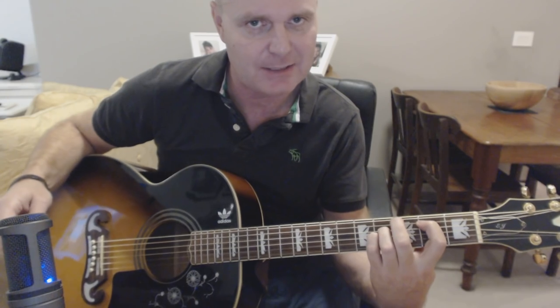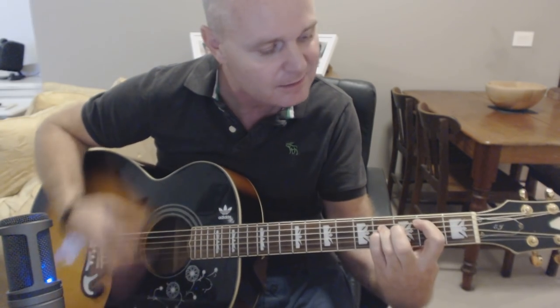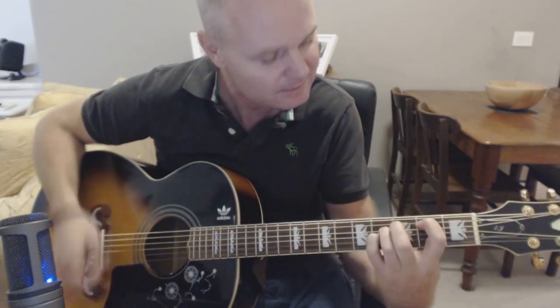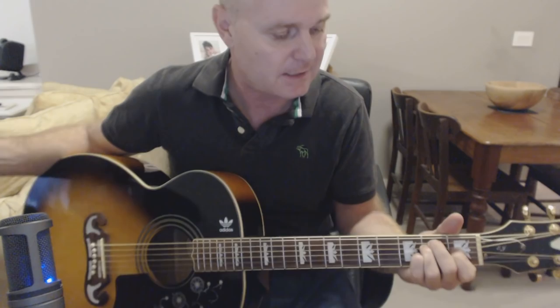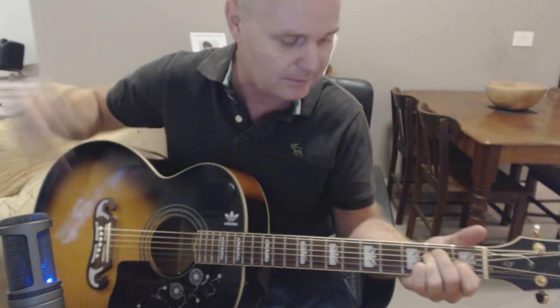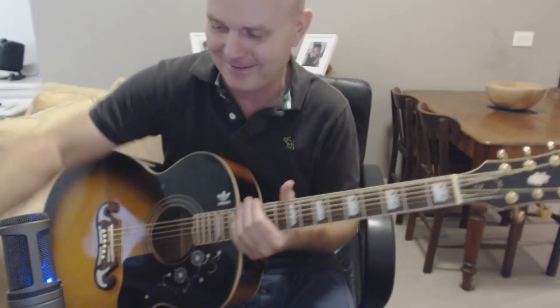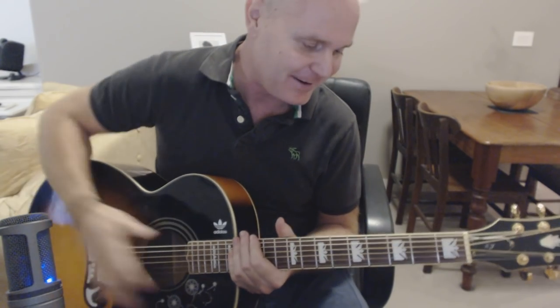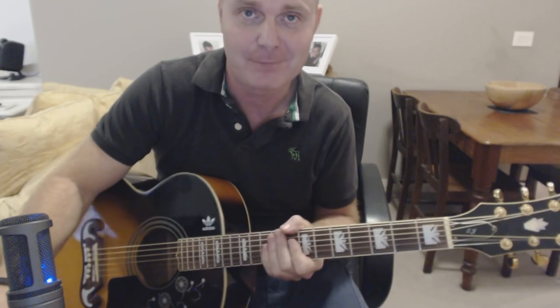Open chords definitely sound better at the outro there. Okay, I raced through the end of that — I'm just conscious that this video is going on for a long time. There you go, I gave you 1,001 different ways of playing that song. Play it the way you like it. As usual, that's enough to put together the song. And that'll do. Bye.